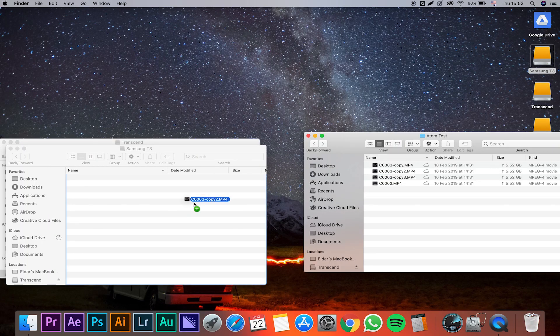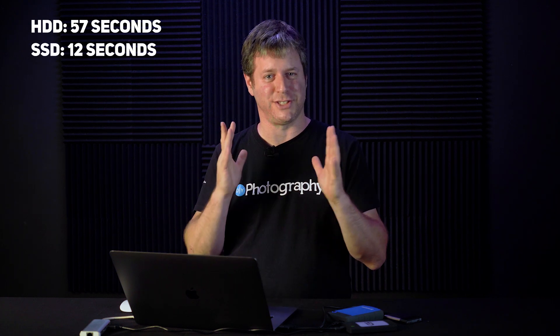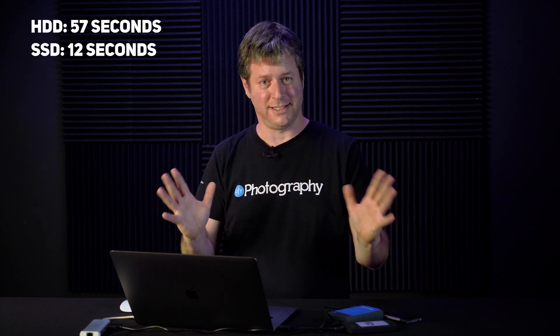Now let's try the Samsung T3. I'm choosing a different file so it's not cached anywhere on the computer, and here we go. This should take about 10 seconds — that's what the window is telling me — and we are done. 12 seconds. That was 12 seconds, and I'm impressed. 12 seconds versus 57 seconds is a major difference.